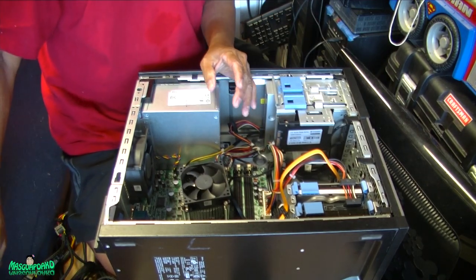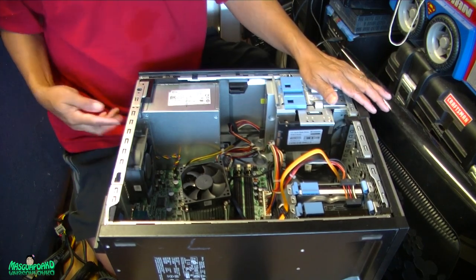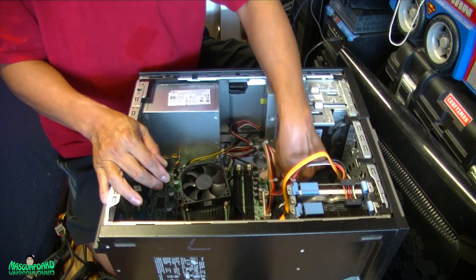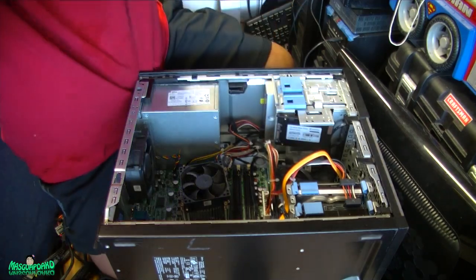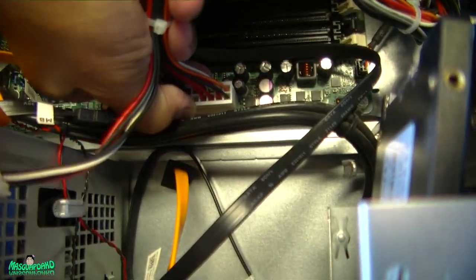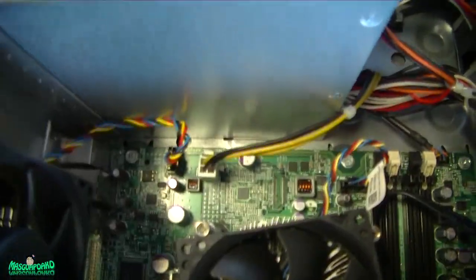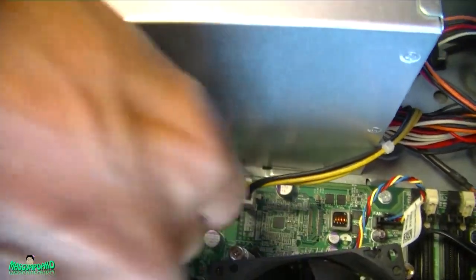Now we remove the four screws. Normally, like I said earlier, you lay this on the side and remove the screws that way, but I got lazy. So next we need to remove the cables first. Remove the motherboard power supply — the 24-pin one. Push this little tab over here, push that and pull up. Now there's a four-pin here — remove that four-pin CPU power.